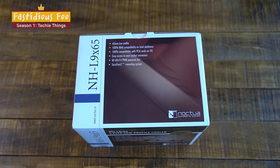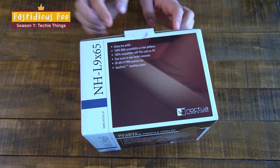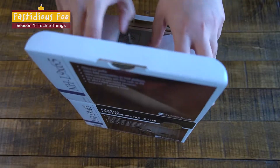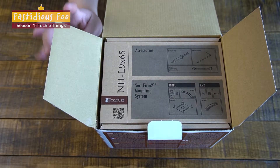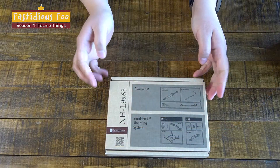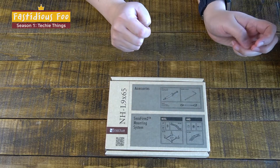So let's open up the box and see what's inside. The first thing that I see is a box of accessories. It has two mounting systems — one for Intel, one for AMD.